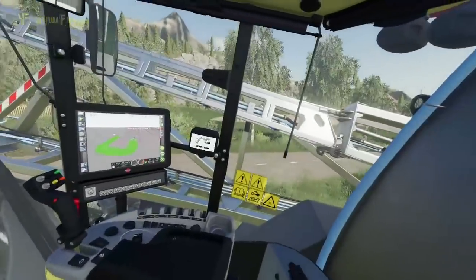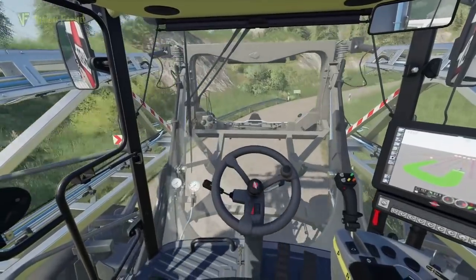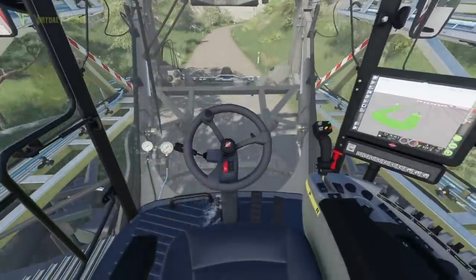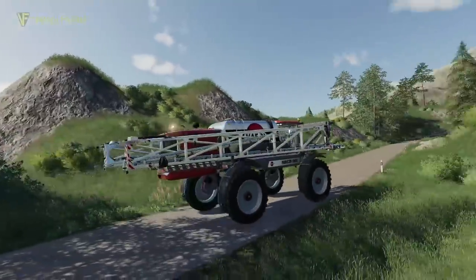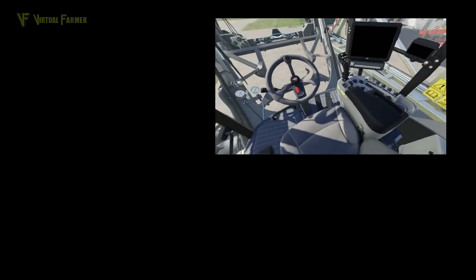We're going to head back up to the main farm yard. Winding our way back up — there's a nice little forestry area up to the side. We're approaching back to our yard now, turning in here. Jamie's been out with the cultivator by the looks of things. There we go — cracking piece of kit this, really pleased. We'd love to get hold of one of these again because this is fantastic.